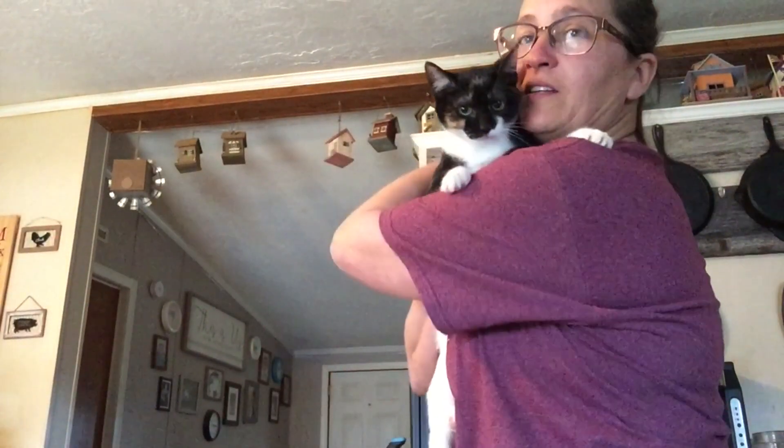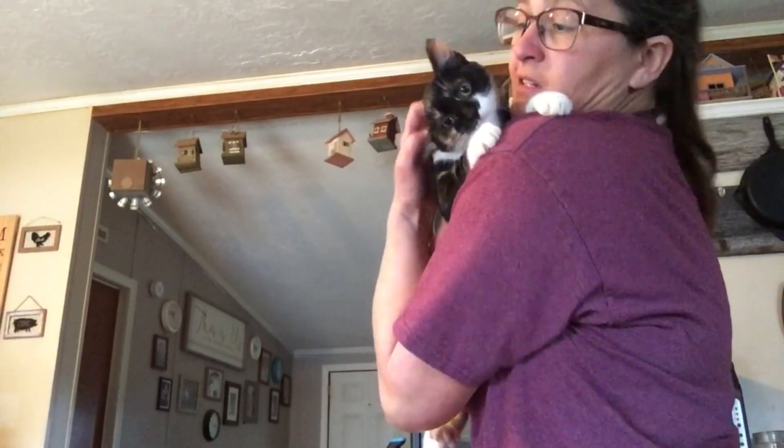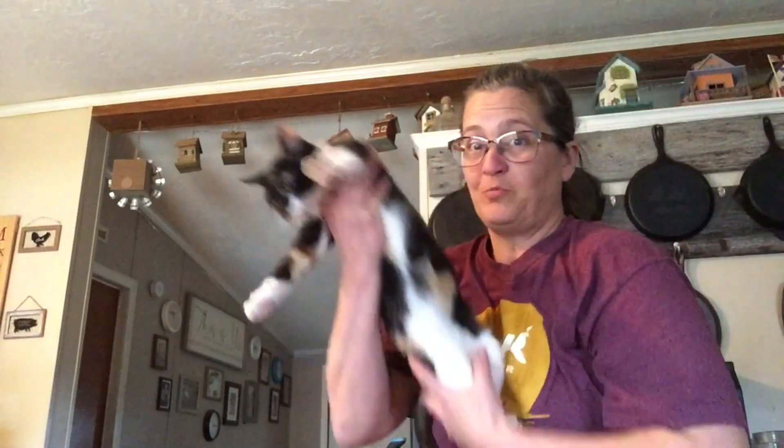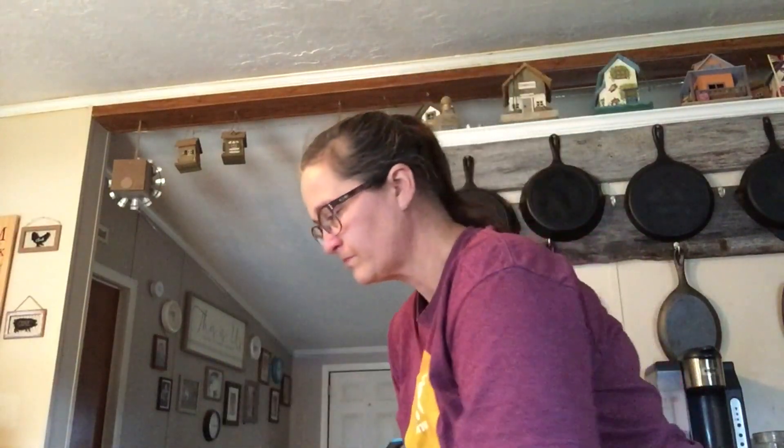Anybody ain't seen the kittens in a while? There she is. That's Miss Dolly. Hi Miss Dolly. She's bigger — she's only four months, so bigger than the goats right now. Cut avocado in half. Avocado.